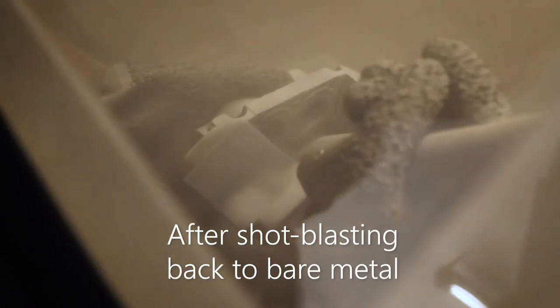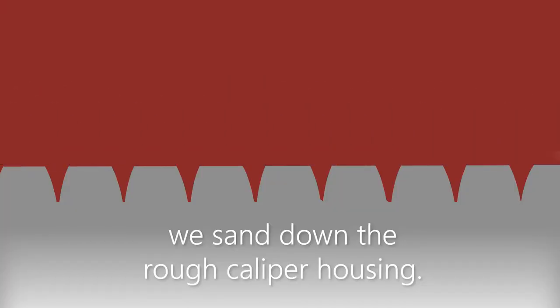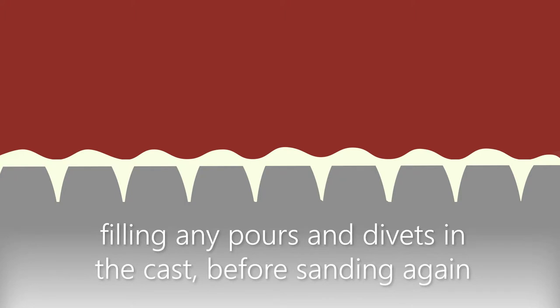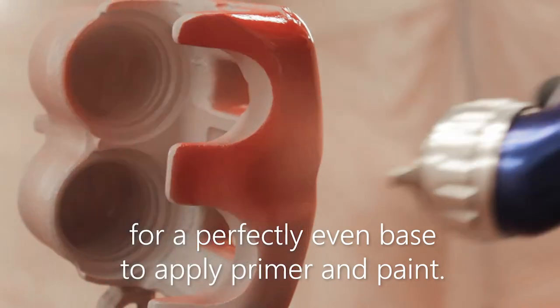After shot blasting back to bare metal and removing corrosion, we sand down the rough caliper housing. We then apply a unique filler primer, filling any pores and divots in the cast before sanding again for a perfectly even base to apply primer and paint.